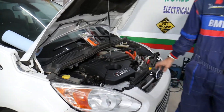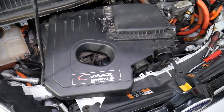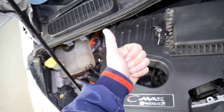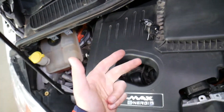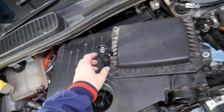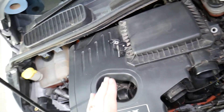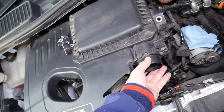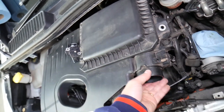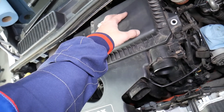This is the hybrid engine we have right here, used in the Ford C-Max, Ford Fusion, and Lincoln MKZ — exactly the same 2.0 engine. If you look here, this is your upper engine cover installed on top of the engine, and right here is where the air filter attaches. That's the air filter, and that's the intake hose that comes from the grille.